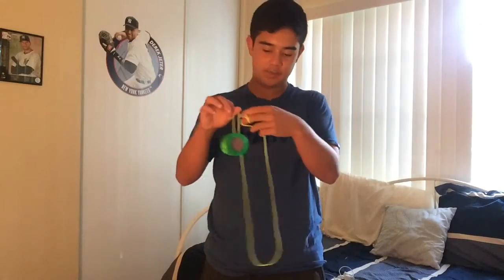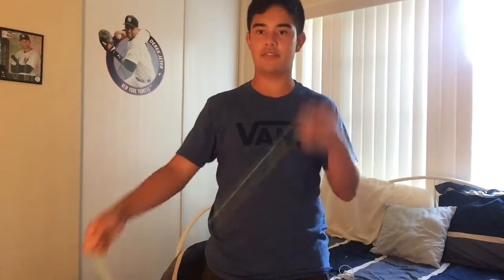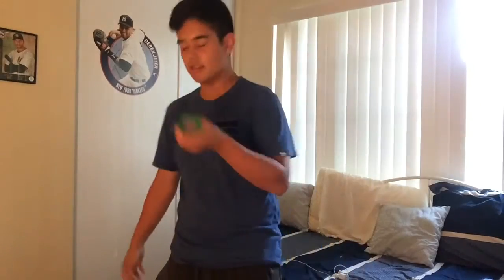Hey guys, what's up! So today I have a tutorial for you that's a little bit different. Today I'm actually gonna teach you how to make a front combo. In my personal opinion this is probably one of my favorite styles - types of tricks - because it's just really fun to do. It's super easy and in contests it's really good because it gives you a lot of good variation.